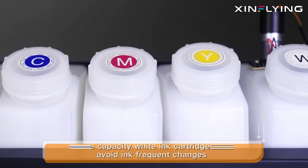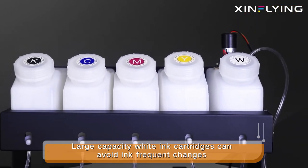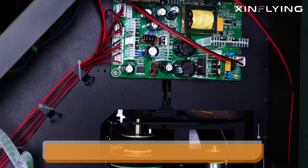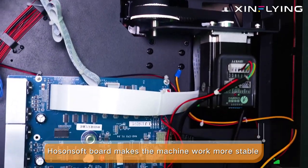Large capacity ink cartridges can avoid infrequent changes. Housing and soft board makes the machine work more stable.